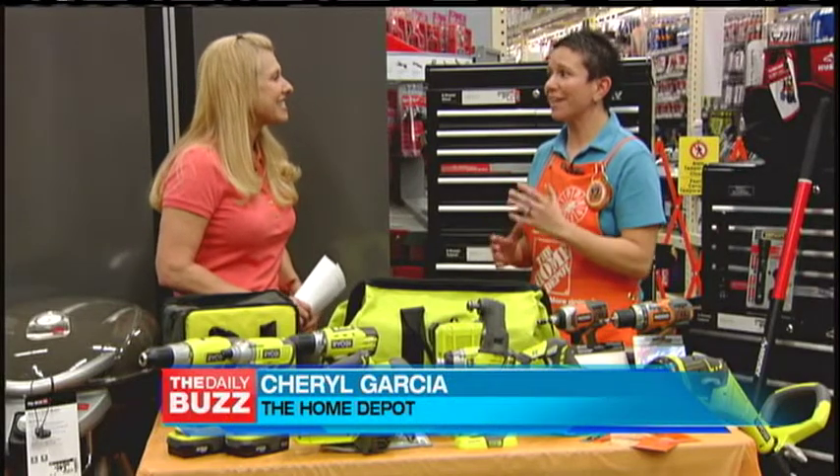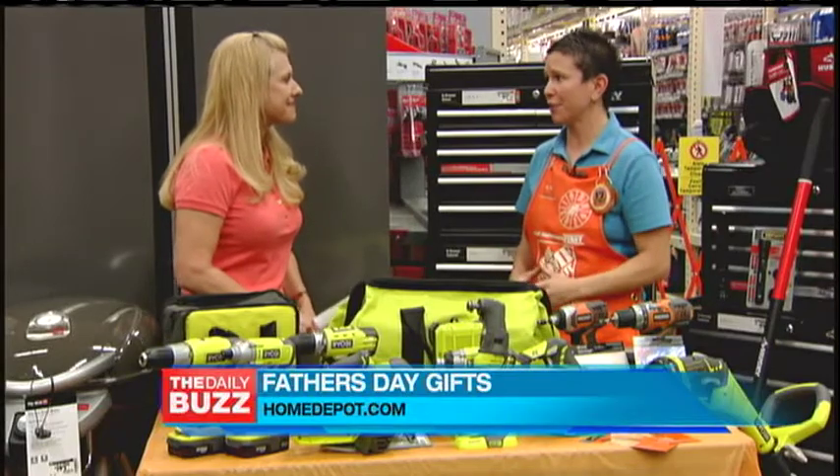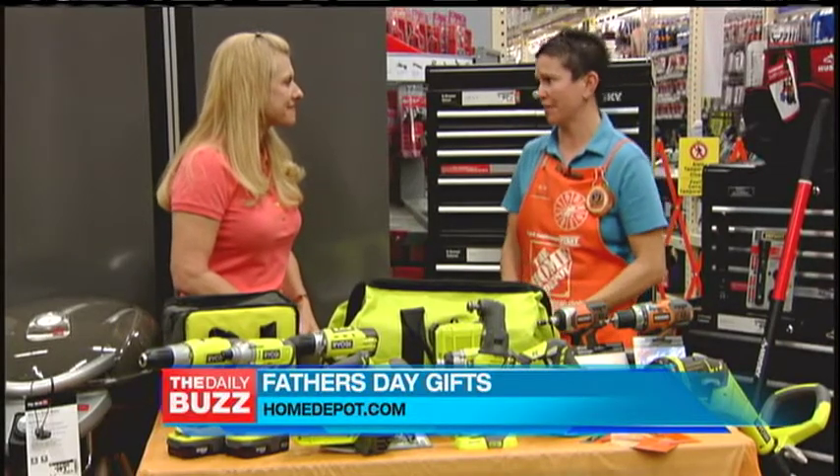Well, first thing we've got to figure out is what type of dad you're shopping for. Because the guy who likes to be outside is going to be completely different to shop for than the guy that likes new and innovative technology. Exactly.